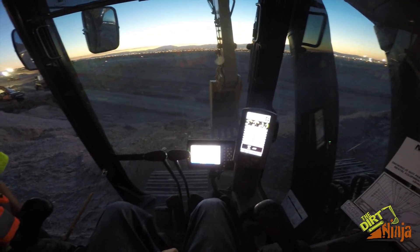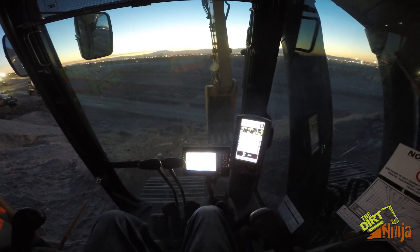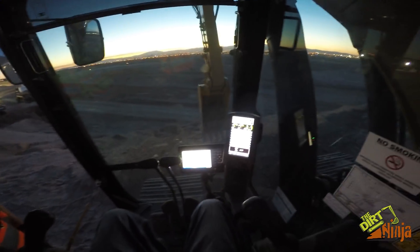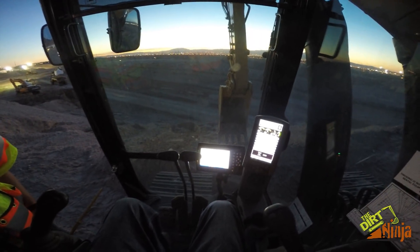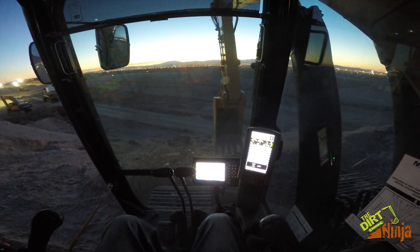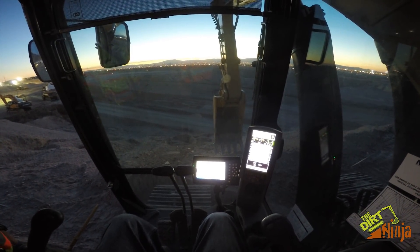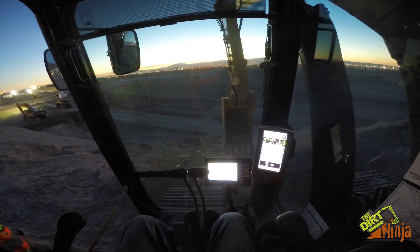Pretty neat feature. Something pretty cool. I hope they come out with this so I can throw it on my mini. I know some of you will say they're eliminating the skills of the operator, but I don't really feel it's that way — you still have to know how to move the dirt. I could definitely use this on my job sites; it would speed up my grading abilities and I'm pretty good at grading.